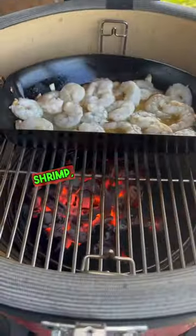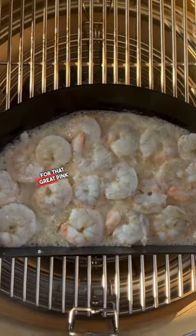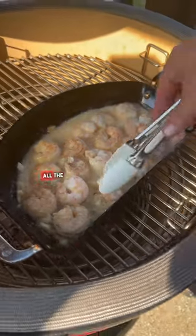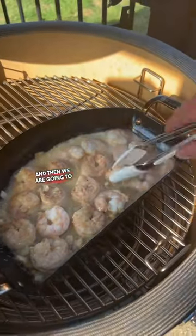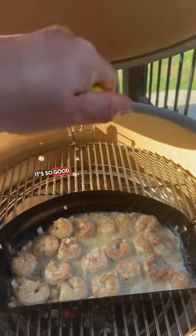Throw in the shrimp, let it cook for about 90 seconds. We're looking for that great pink opaque color. Once you see that, begin to flip all the shrimp, and then we are going to add some white wine and some lemon juice. It's so good.